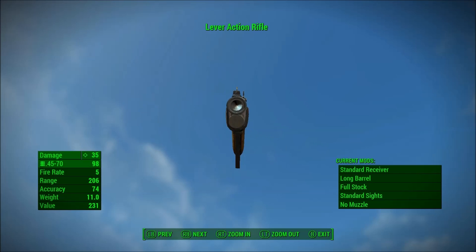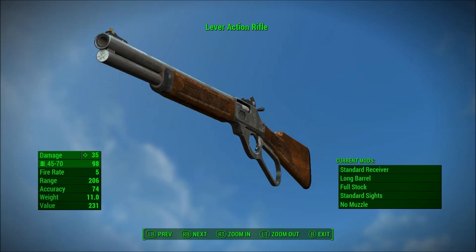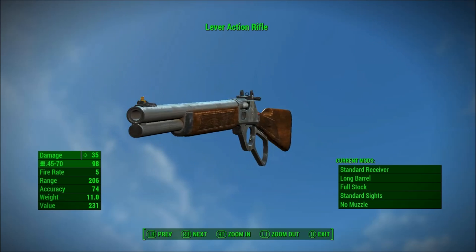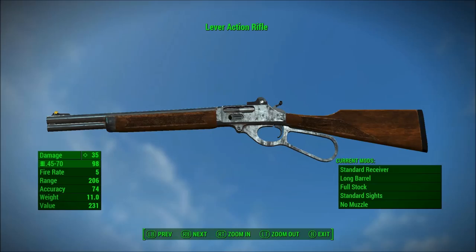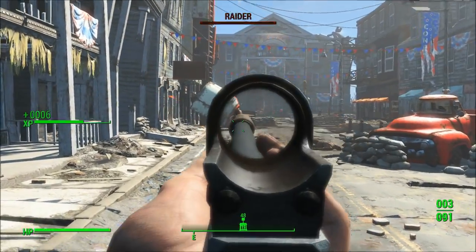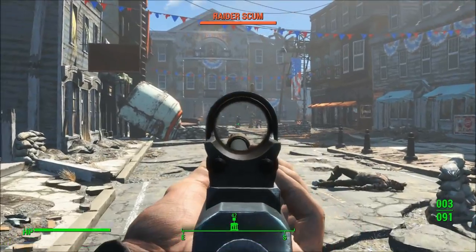Now just a quick summary before we get into this video: like the harpoon gun, this is going to be a good gun for normal mode. However, for survival mode I won't recommend it, but I will get into more of why that is as we go through the video. So let's go.